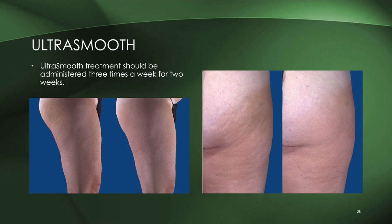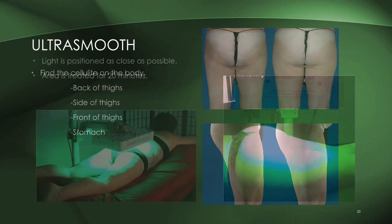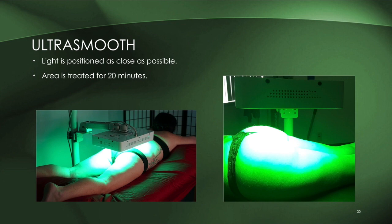Ultra Smooth treatments are administered three times a week for two weeks — six sessions total — to see these types of results, which are pretty dramatic. Treatment areas include the back of thighs, sides of thighs, front, and stomach. Each area is exposed for 20 minutes, covering front, side, and back.